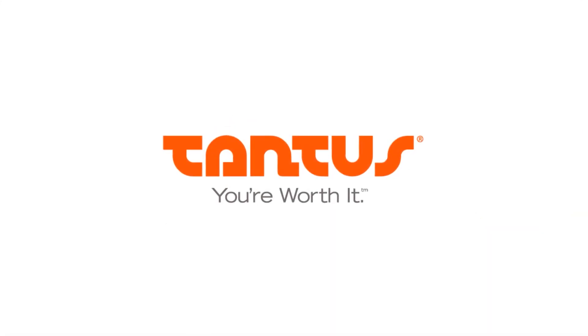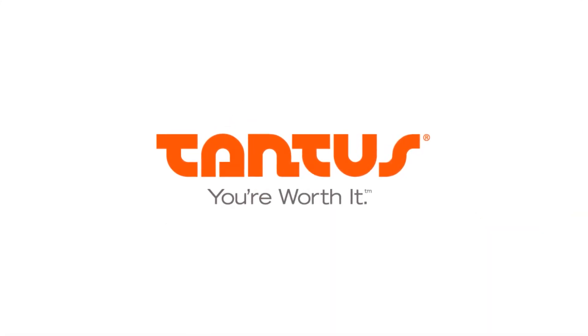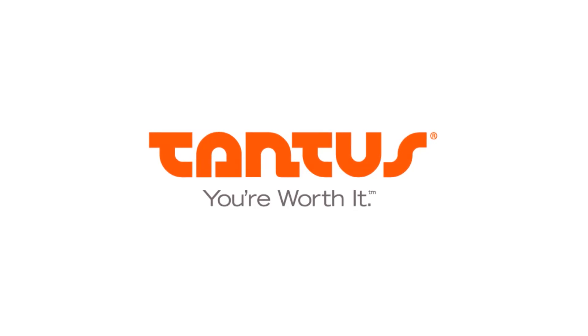Hey, this is Mike from Tannis here today to talk to you about these fun little guys, clover clamps. We do these — you'll see them on our website — in a bunch of different styles: with weights, with clips, all things hanging off the end here.